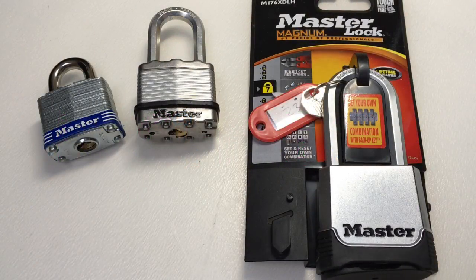Hello again, it's Lock Noob, and I want to introduce a new series of picking videos. This is going to be a series on Master Locks.